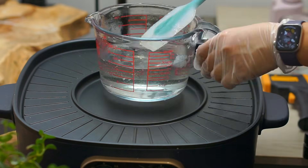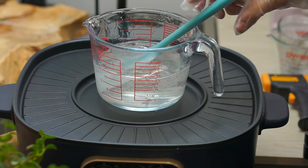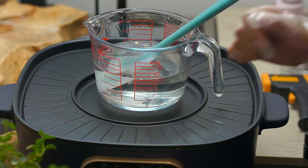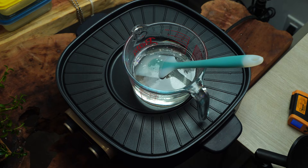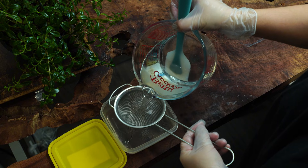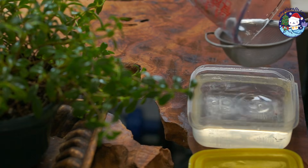Once the solution turns clear, continue heating it gently until all the white particles are completely dissolved. Turn off the heat and allow it to cool down before pouring into the mold.